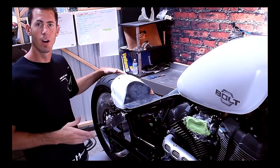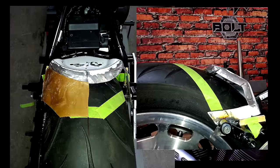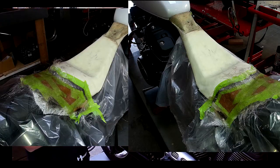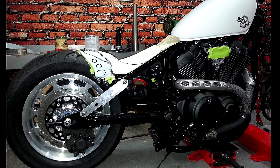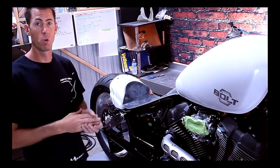We've got our Avon tire on — thank you very much, Avon. We're just kind of jigging everything up, figuring out what's gonna fit, how we can make the largest tire and the lowest seat in this combination work on this motorcycle without having to cut, grind, or do anything to the bike, so we can offer this package to you guys.